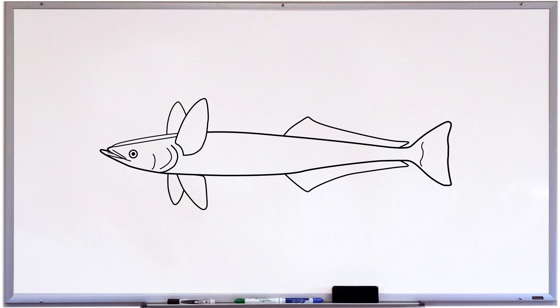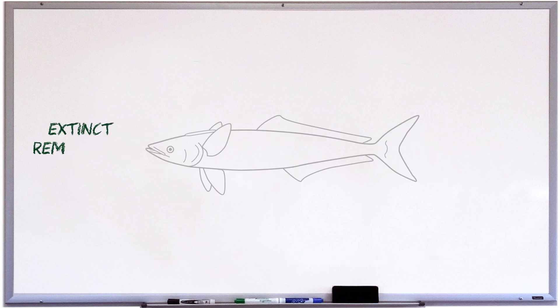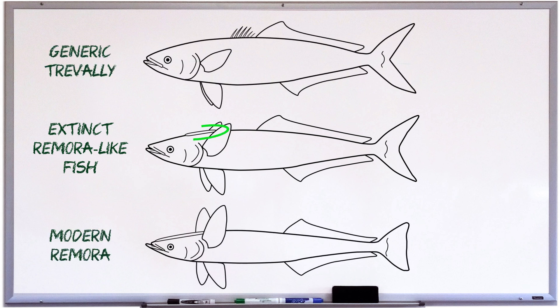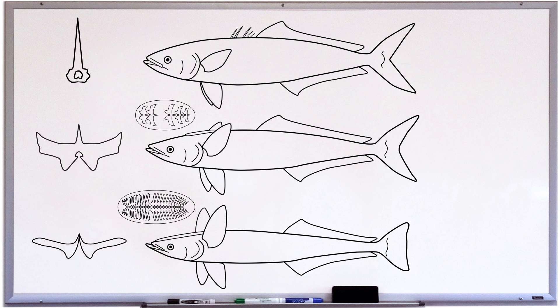For starters, remoras go through a stage in their early development in which they have a dorsal fin instead of a sucker. Secondly, the fossil of an extinct remora-like fish has been found, which has many intermediate features one would expect. The sucker is further back than it is on modern remoras, and it even has fewer lamellae — which we'd expect because modern remoras have more lamellae on their sucker than the spines on the first dorsal fin of most fishes. The structure of the lamellae themselves is also intermediate on this extinct species, fitting with the idea that the lamellae are fin spines in which the spiny part has shortened and the base has widened.